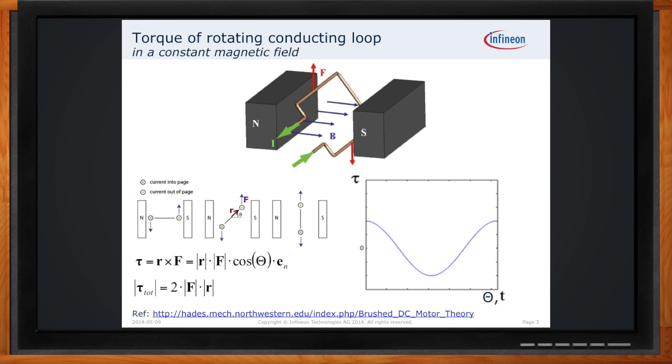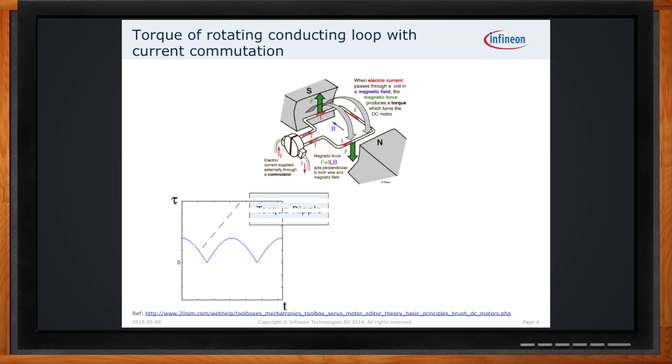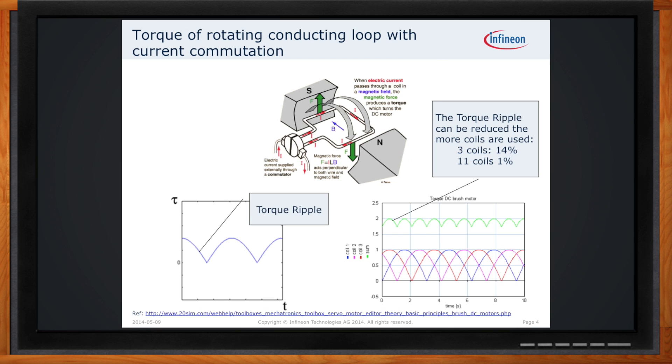Now we're talking about torque. How do we handle torque ripple with a spinning motor? As each coil rotates through the magnetic field, it generates a torque, and you'll see variations in the waveform — this results in what we call torque ripple. The more coils you add, the smoother the waveform gets. If you get three coils in the motor, you can reduce the torque ripple to just 14% of the overall torque. Increase that number to 11 coils and you can reduce it down to as little as 1%.